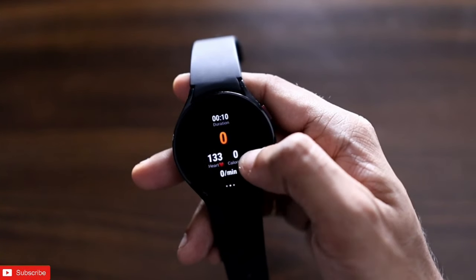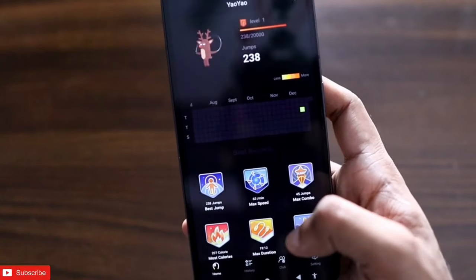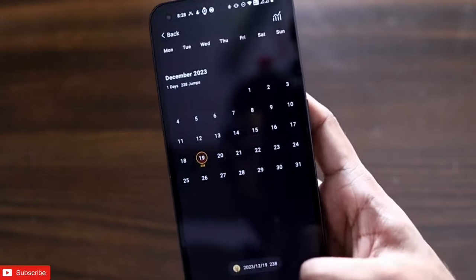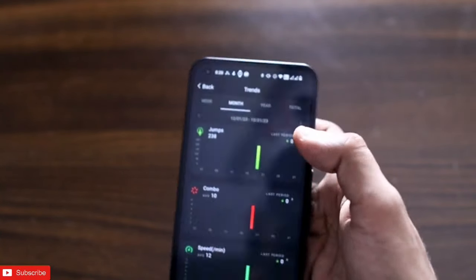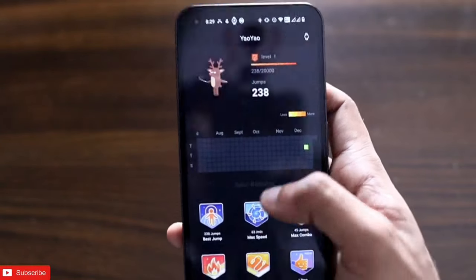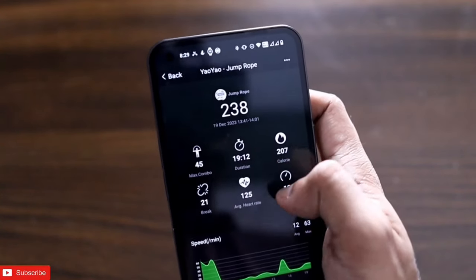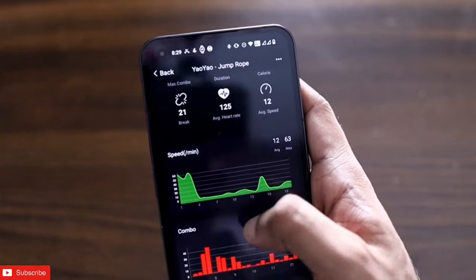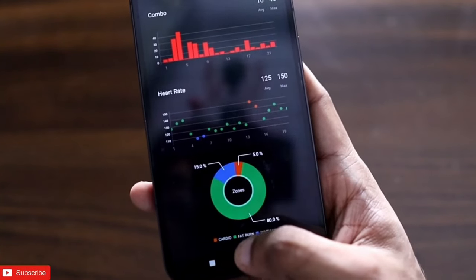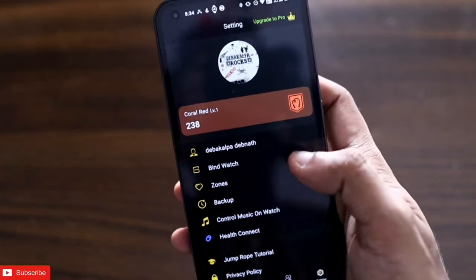You can specify how many calories you want to burn and do a targeted workout. The workout screen is very intuitive — it shows the number of jumps, heart rate, calories per minute, and you can even control the music and pause or stop the workout. As you do more workouts it gives you badges which look really good, plus detailed statistics on which days you worked out and motivation to do more. It shows jumps, combo speed, and zone analysis — fat burn, warm up, and cardio.